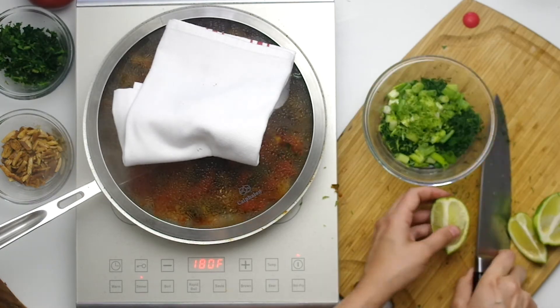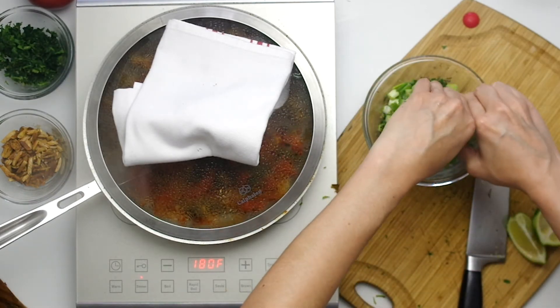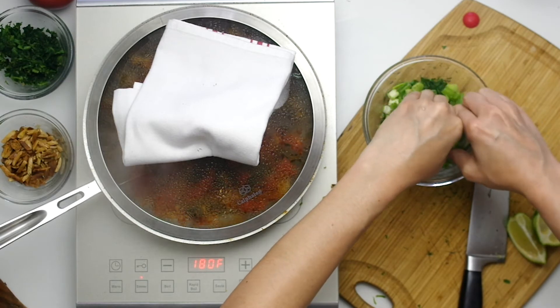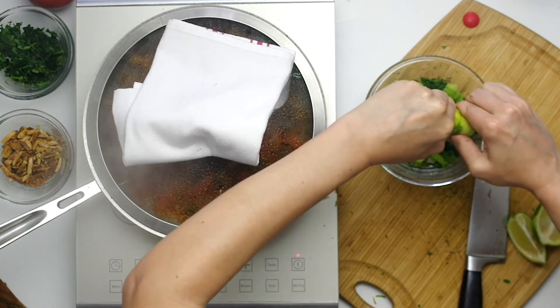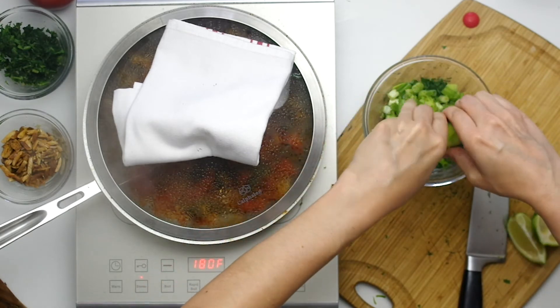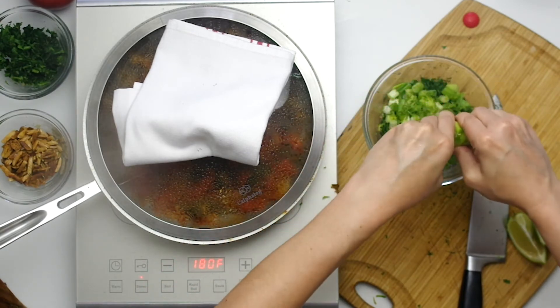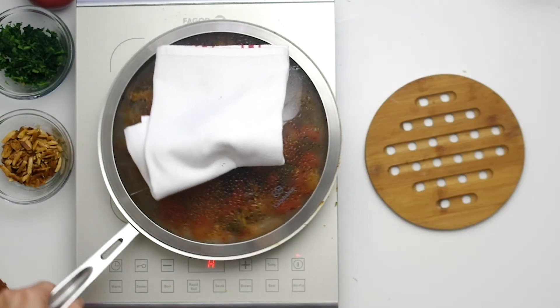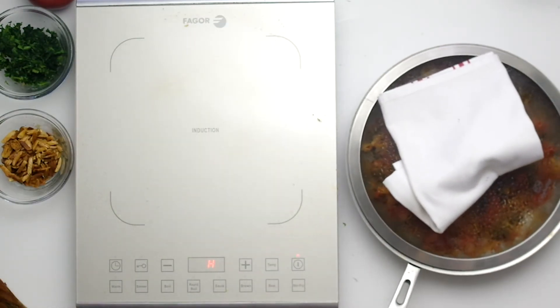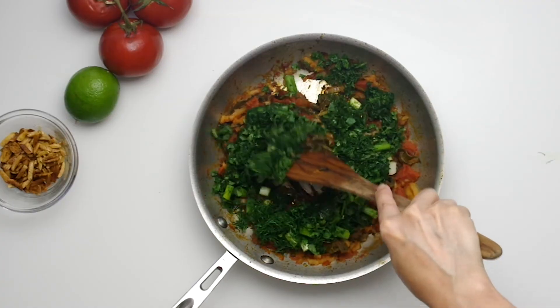Now zest a lime or two, enough for one teaspoon, and we need two tablespoons of lime juice. Measure out the lime juice separately so you can add it to taste. I don't feel like I used the full measurement, but it was definitely a sharp flavor and I wish I had used a tad less.